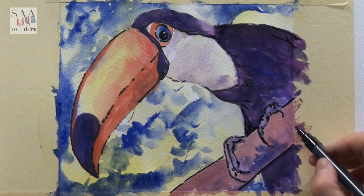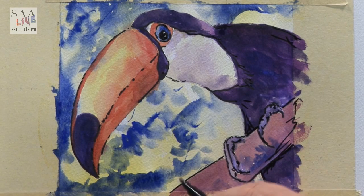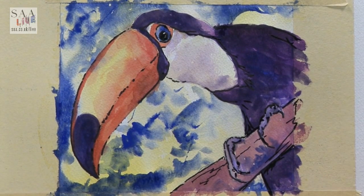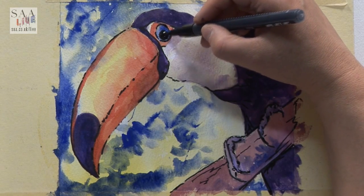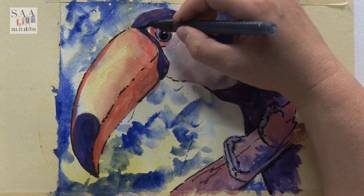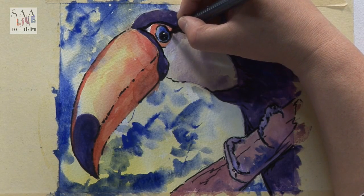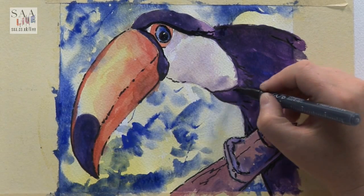Give it something solid to sit on and some texture there. Making sure things fit together — I'm having another look around at where I can go back in. Just making sure the eye stands out. Making sure across here it's quite detailed, because the biggest feature is the face and the eye. Let me just straighten that a little bit — the eye is going to be quite smooth with a bit of detail.